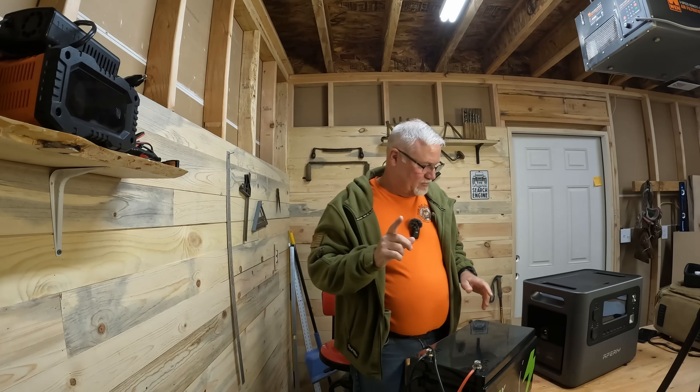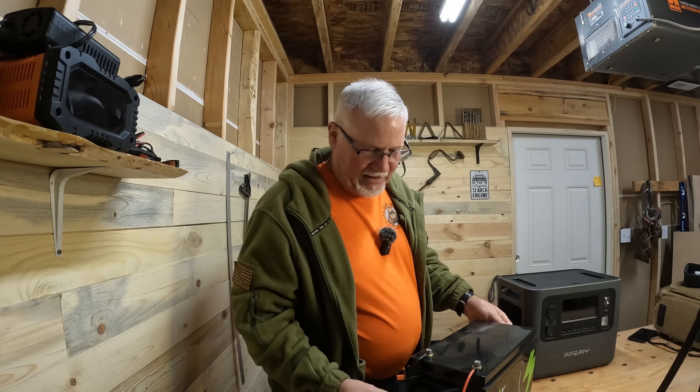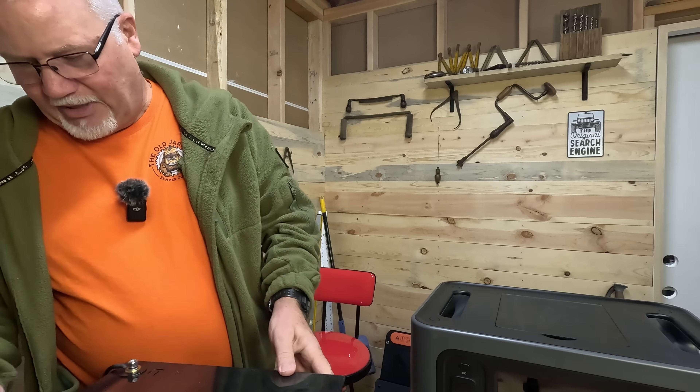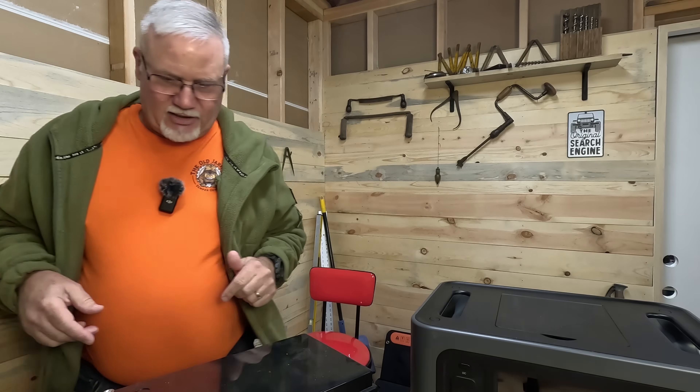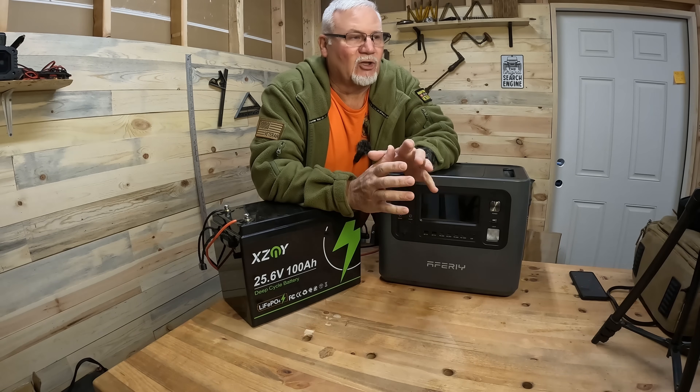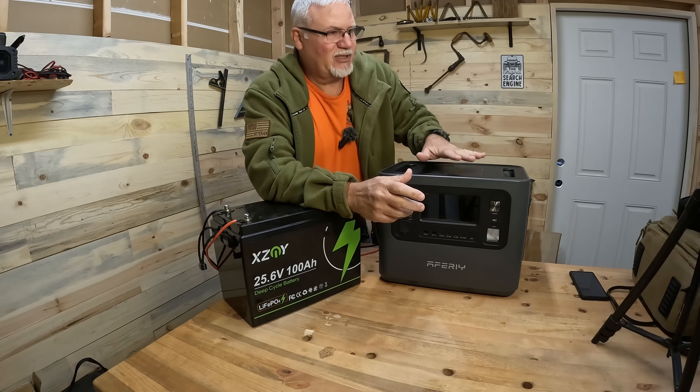Now, this is not a sponsored video. Full disclosure, I didn't buy these components. I'm not required to make this video for these two companies, just so you know. One of the things I see a lot lately is people buying portable power stations, like this one right here, and buying the manufacturer's add-on battery for those.